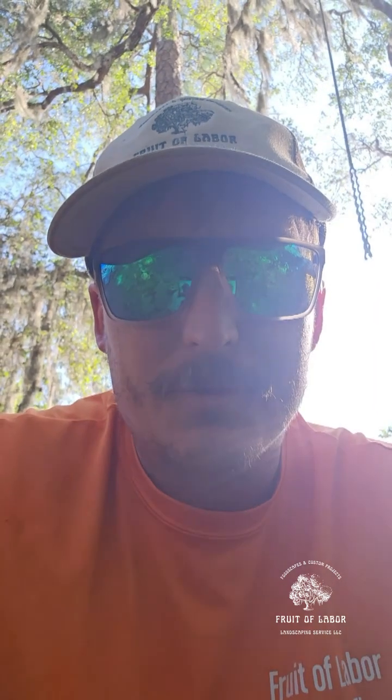Hey, what's up everybody, this is Rob with Fruit of Labor Landscaping. I'm out here in my own home foodscape and food forest that I call the Serene Forest. Today is Friday, and to get you started and kicked off for the weekend, we're gonna do a Fun Fact Friday. Today we're gonna be talking about Seminole pumpkin and gourds in general, and how you identify male and female flowers that need to cross-pollinate so that you can get a good harvest.